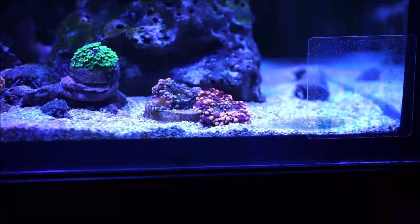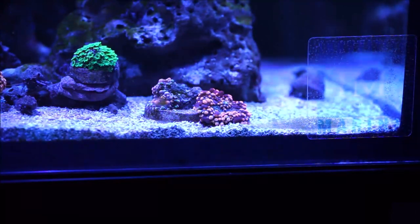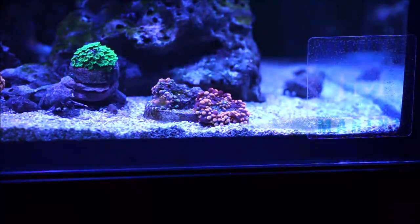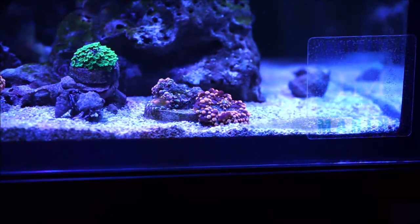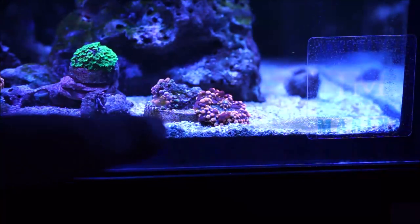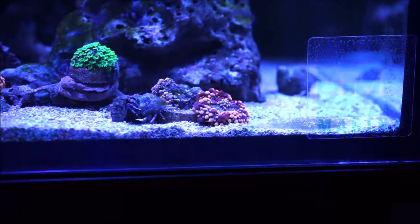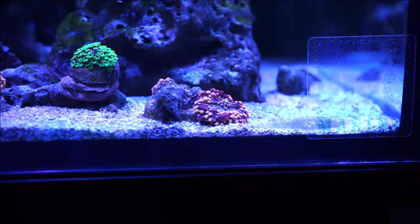Here we have a different scenario — this is a Ricordea Yuma. It's a mushroom, but the behavior of reproduction is different. Instead of the actual polyp creating another mouth and splitting, it actually shoots babies. Here you have the original one I bought, and if you look closely on the left-hand side there are two — this one and another one up there. Not only that, there's another one on the back side that is starting to grow. Strangely enough, being basically of the mushroom type, this one shoots babies, whereas the Ricordea Florida I showed you actually splits.